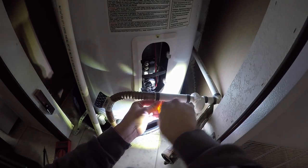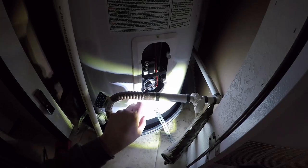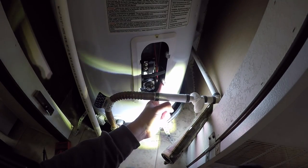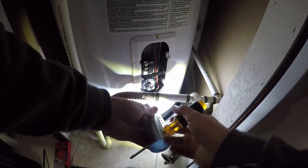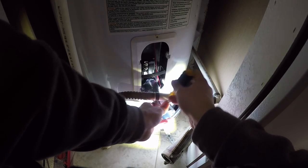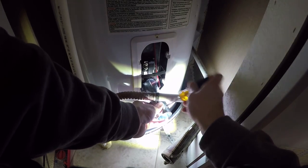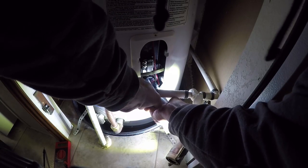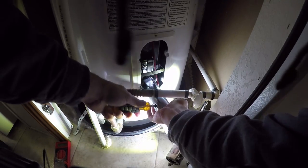It's a bit tricky because I have the main water line coming through. This is actually an element removal wrench — I wasn't sure how this was going to work because of the area it's in. Okay, so there it is — it's loose.